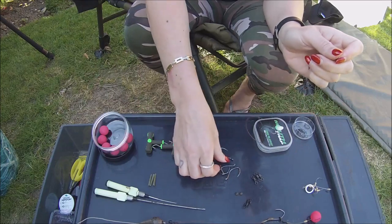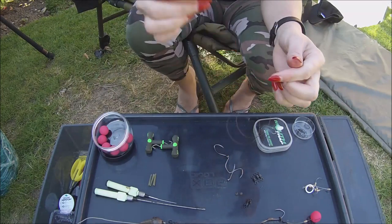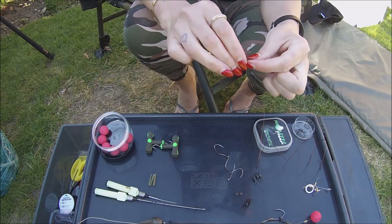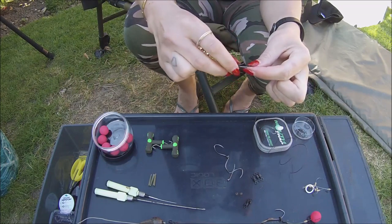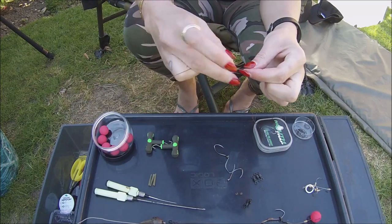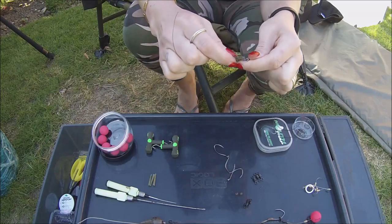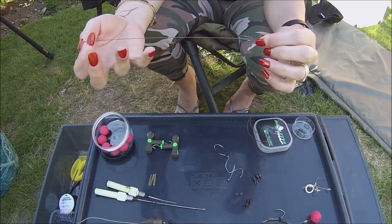Now we want to get our size 1 barbless hook. We're going to pull our braid through the front of the hook, and at this point we just want to make sure that we have a small amount of the coated braid coming through the eye, and we're going to create a whipping knot.